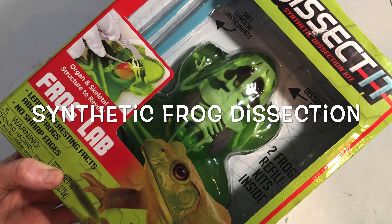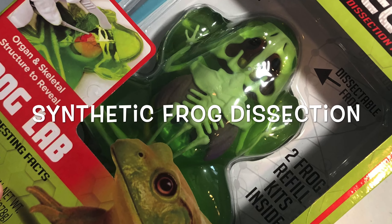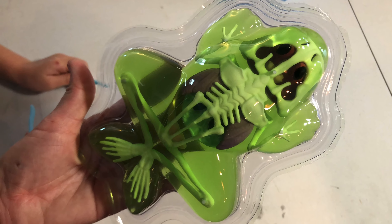Welcome back to the Daily Bread Homestead. I am going to show you how to dissect a synthetic frog.